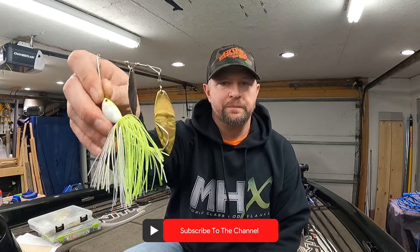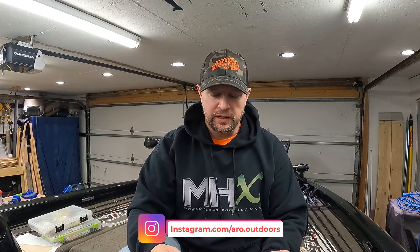Hey guys, welcome back to another quick and dirty bait talk video. This week I'm going over the spinnerbait. No secrets, it's been out for a long time, but I feel like sometimes it doesn't get used enough.